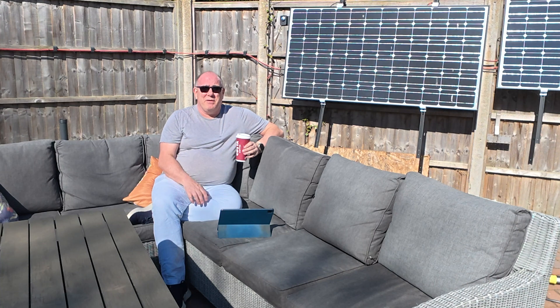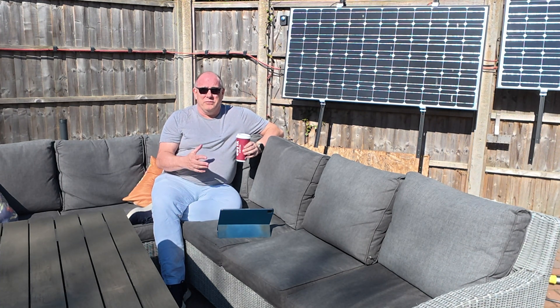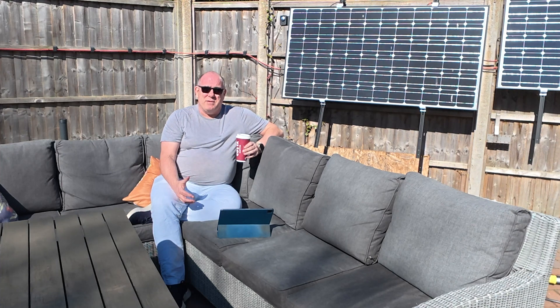So first things first, before we figure out how we're going to clean them, let's put the drone up, take a quick look at the panels, see how dirty they are and then come up with a plan.